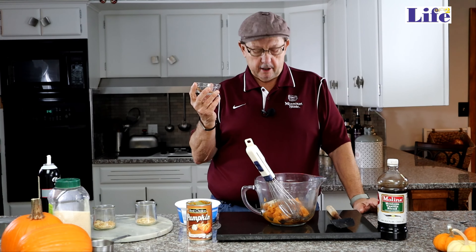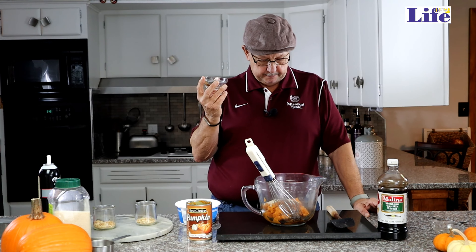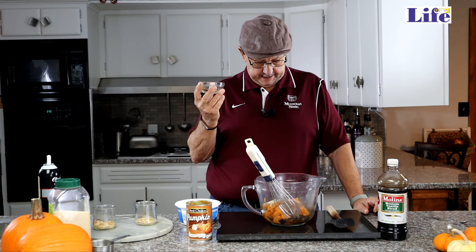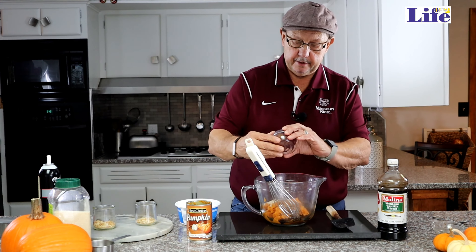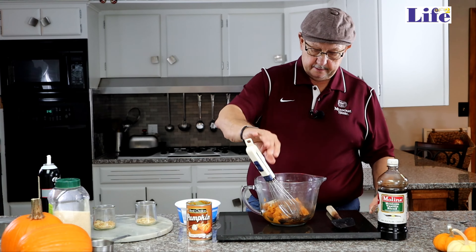Catty Man back here with a fun fall treat — pumpkin mousse. You've got to have something with pumpkin during the fall, and especially when it gets closer to the holidays. Well, this is a fun little recipe to put together that is really good.